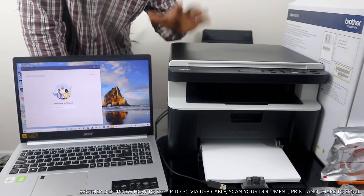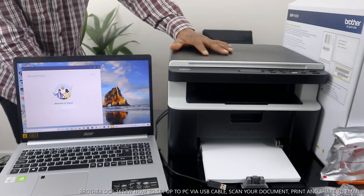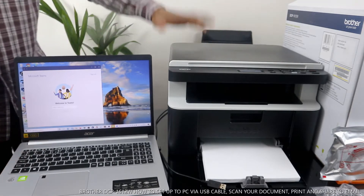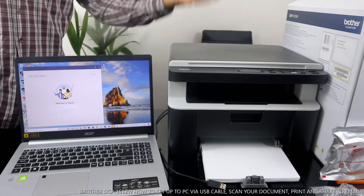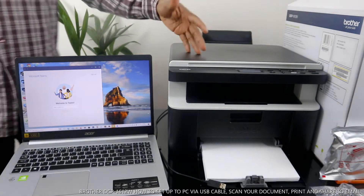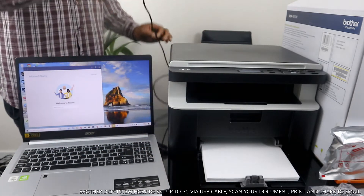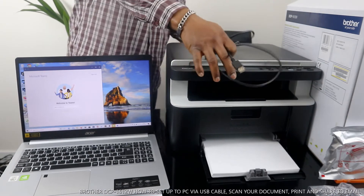I want to show you what we got here. This is the Brother DCP-1612W. This printer is a multifunctional printer — you can copy, scan, and print from this printer. I'm going to show you how to connect this printer via USB cable. This printer is Wi-Fi capable, and this is the USB cable at the back here.